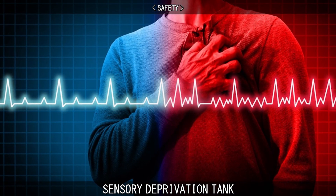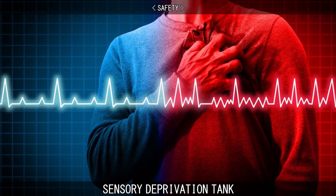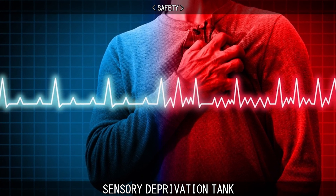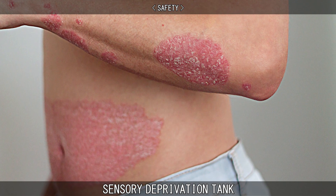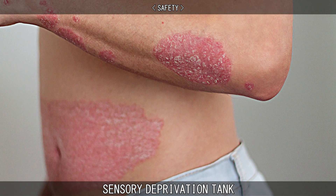Check with your doctor before use if you have the following conditions: any heart conditions, asthma, sensitivity to chlorine, bromine, sulphate or magnesium, severe skin conditions such as psoriasis or eczema, or psychosis.